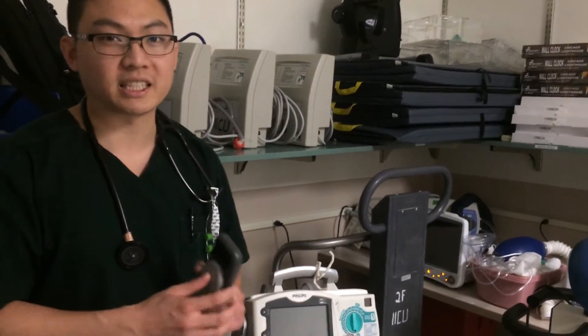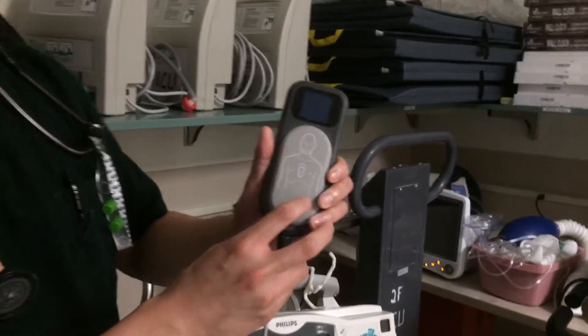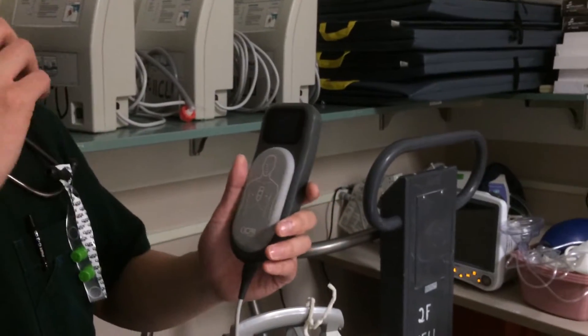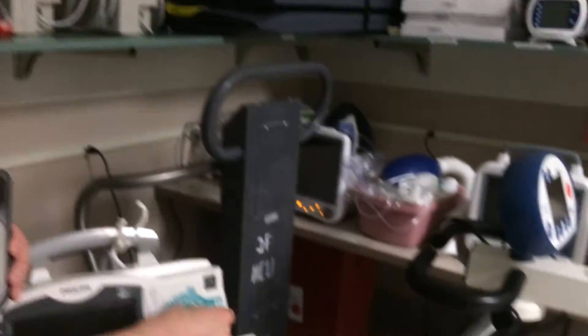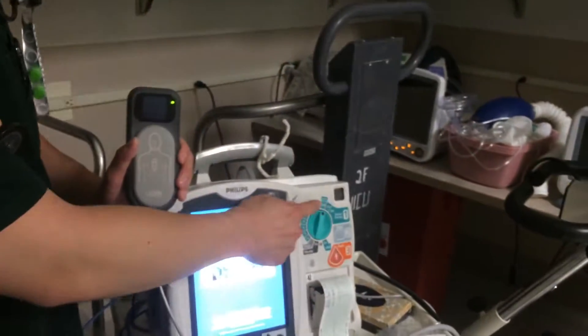When you attach it to the patient, you ideally want to attach it right between the nipple line. Preferably the bottom of the puck is a little bit above the xiphoid process, so you don't break it. Then you start attaching it to the patient and automatically turn the defibrillator up to 150.